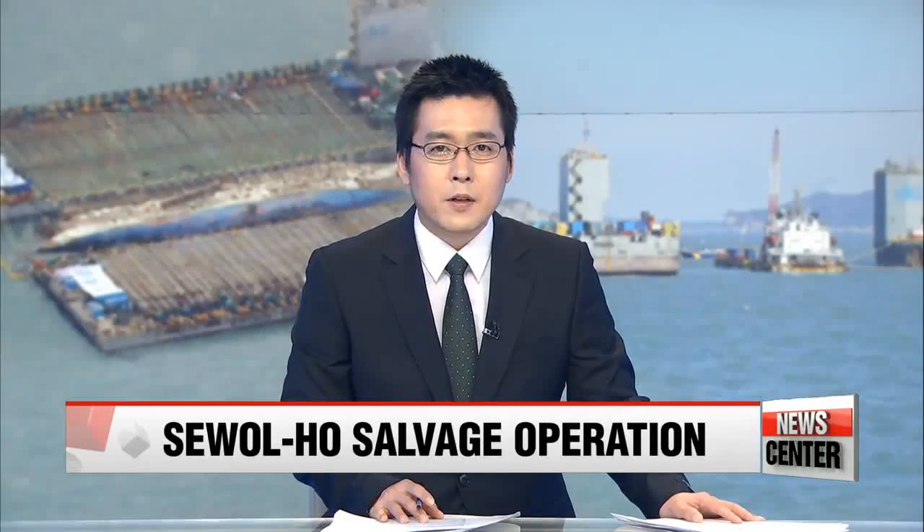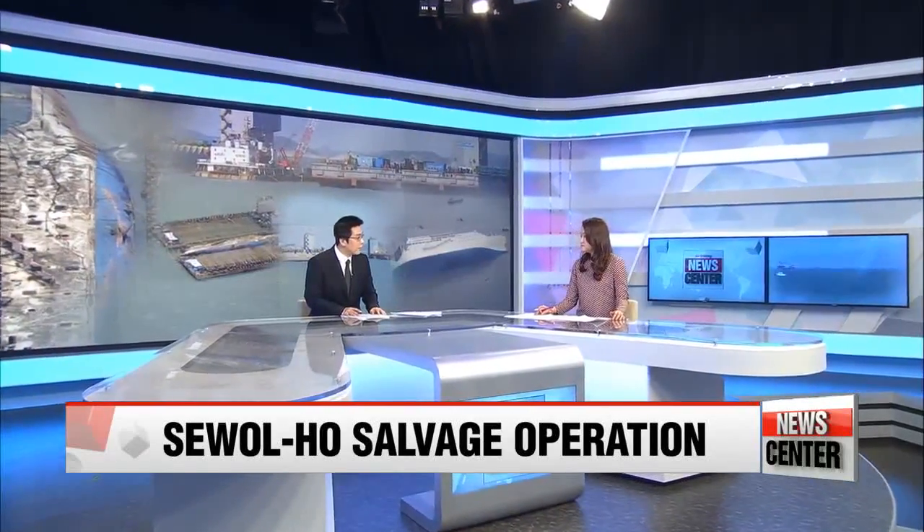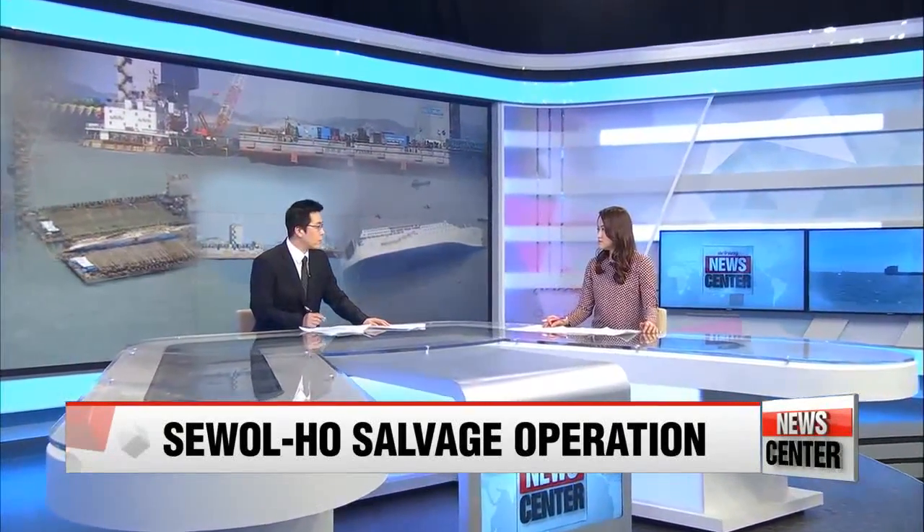Staying with the massive salvaging efforts, we have Kim Ji-yeon with us in the studio to provide a more detailed and meticulous picture of what's being done as we speak. Ji-yeon, thank you for joining us today. Could you walk us through the overall operation first of all?